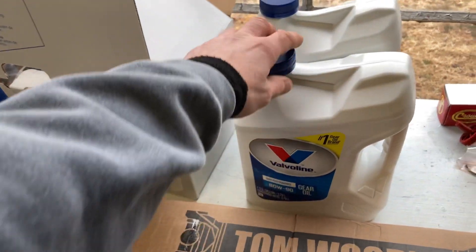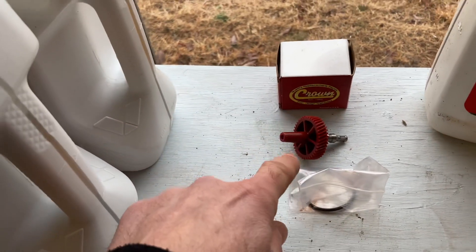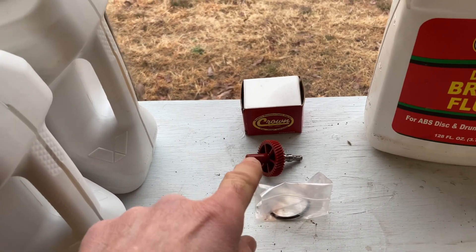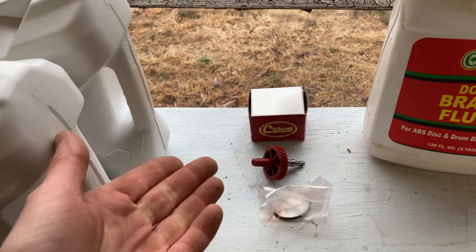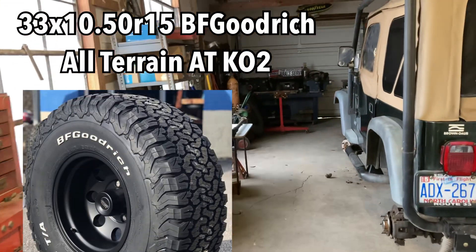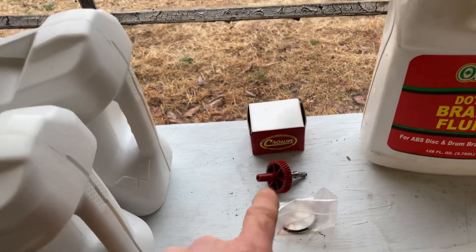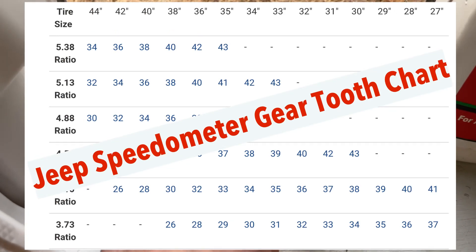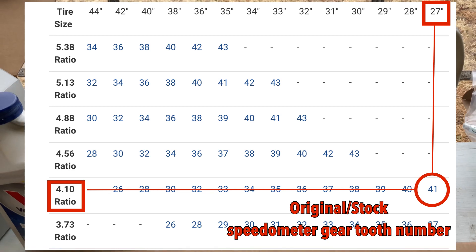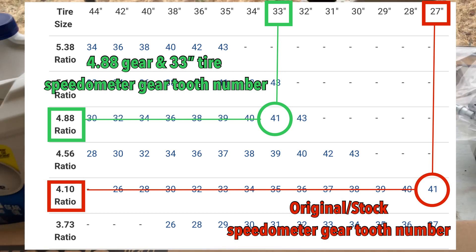I got some gear oil here for the front and rear diff. This little gear goes in the transmission and it's for the speedometer — you need to change it whenever you change your wheel size or differential gearing. The original one was in the Jeep when I had 4.10 gears and 27-inch tires. I bought another one when I put the bigger tires on. But now that I've re-geared to 4.88, I looked up the table and I can actually reuse the original one. That means with the 4.88 gearing and 33-inch tires, I'm pretty much back to the same overall gear ratio for the Jeep.